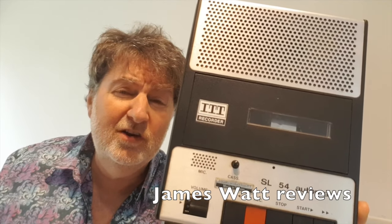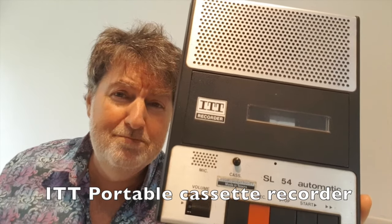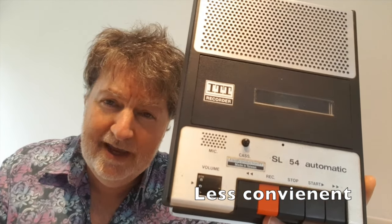Hello, I'm James Watt and here is your 60 second review of the ITT cassette recorder, the SL54 Automatic. Now, if you're fed up of listening to your music on your phone in a nice convenient way, well, this is a way to listen to music in a much less convenient way. Let's take you through some of the features today.